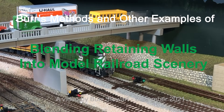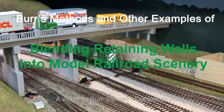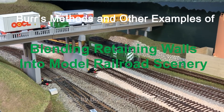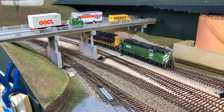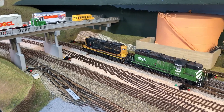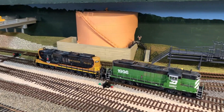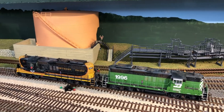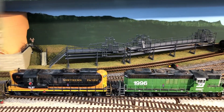See that nice retaining wall behind the locomotive, underneath the grass slope? Are you in for some fun with retaining walls today? Hi, this is your host, Burr Stewart. Today we're going to watch a live demonstration of how I blended that retaining wall into the scenery and also take a tour of a whole bunch of retaining walls that I've photographed in various train layouts that I visited. Let's start with some examples.